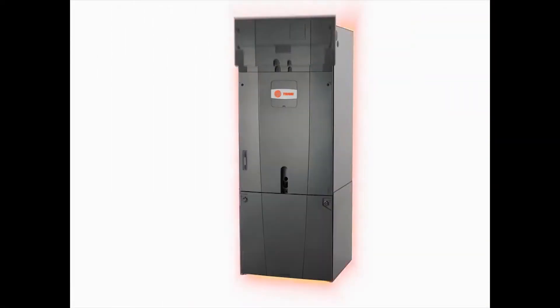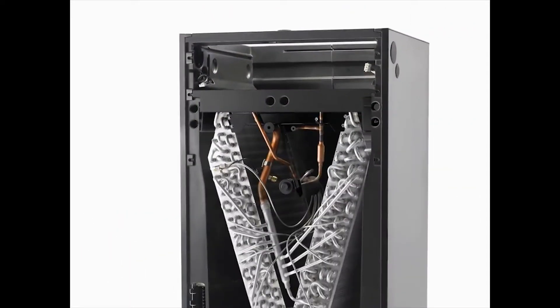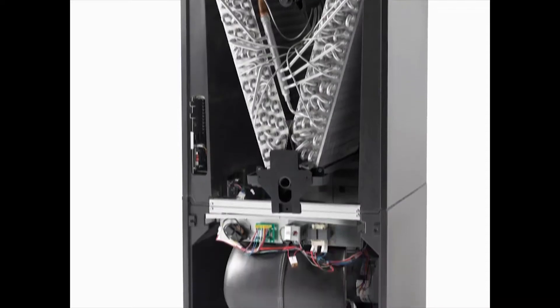At Trane, we're committed to building reliable products unlike anything you've ever imagined. And with our Hyperion Air Handler, that tradition continues.